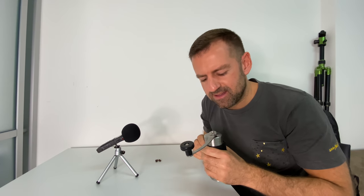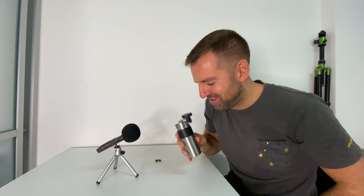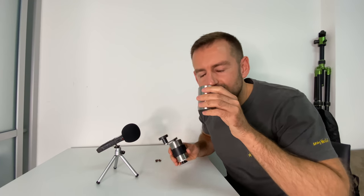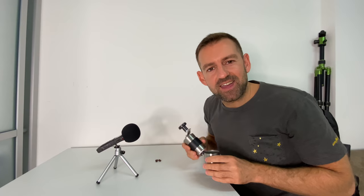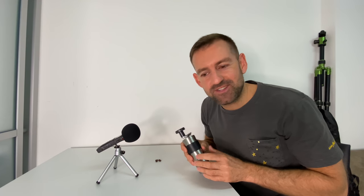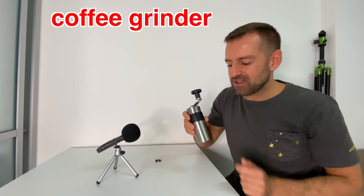Oh hi, I didn't see you there. I was just grinding some coffee with my coffee grinder. Do you love the smell of freshly ground coffee? Wow, that smells so good! In this lesson, I'm going to teach you how to describe a coffee grinder. Okay, this is called a coffee grinder.